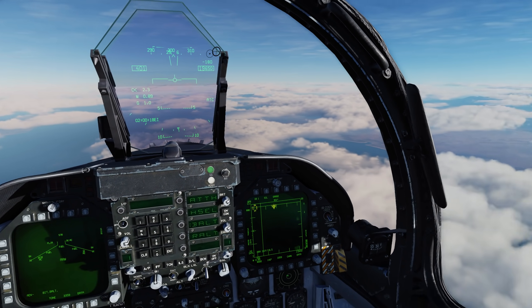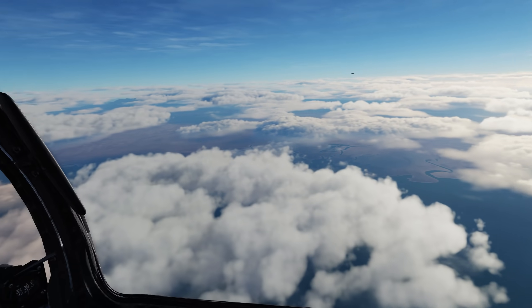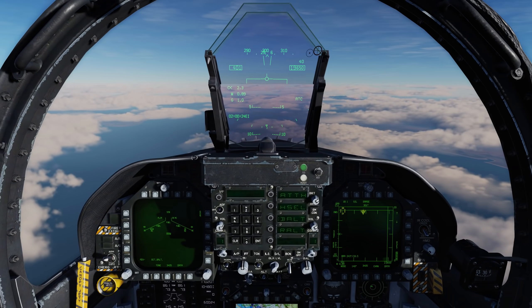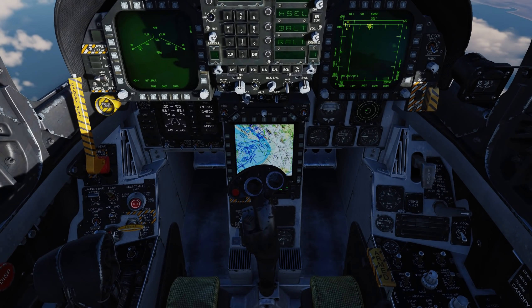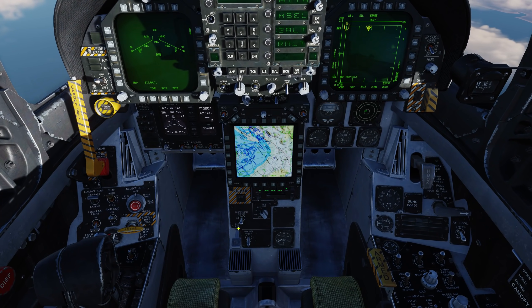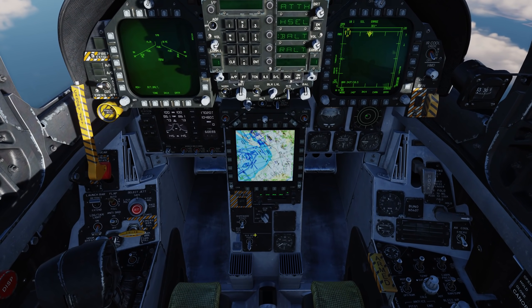First, let's take a look at expendable countermeasures, and this includes the addition of both the semi-automatic mode and the automatic mode. Coming down, let's get rid of the stick so we can see the countermeasure panel, and we want to make sure that the dispenser switch is in the on position, not bypass and not off.